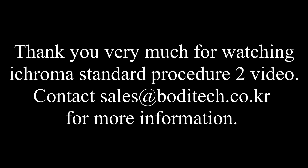Thank you very much for watching the iChroma Standard Procedure 2 Video. Contact Boditech at bodytech.co.kr for more information.